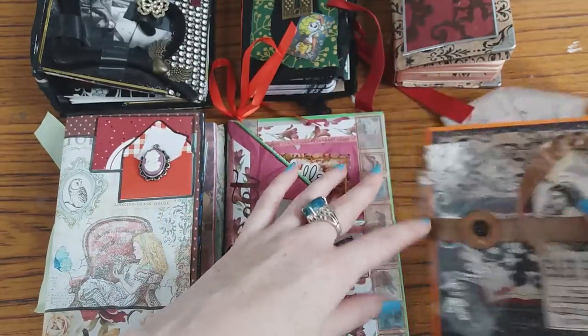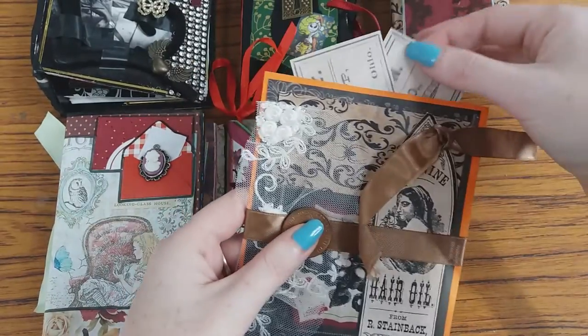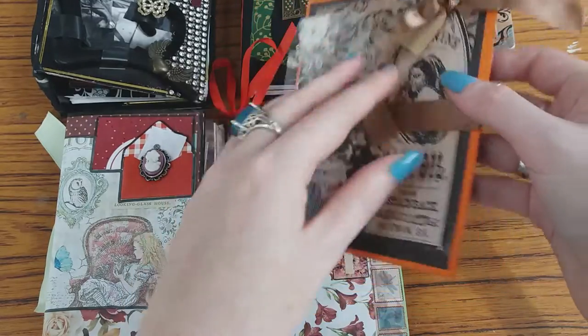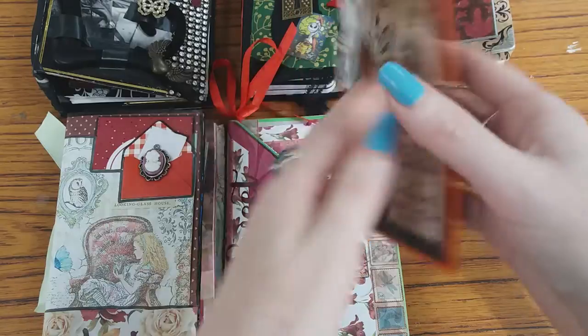And this one is just a tag. This one is made of a piece of card, and I've left a slit at the top and decorated it. I've also used up some old coins there.